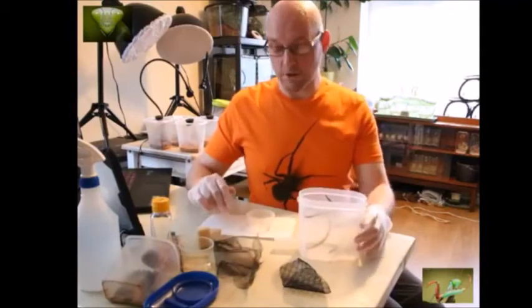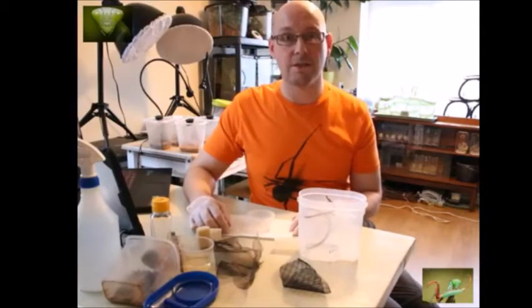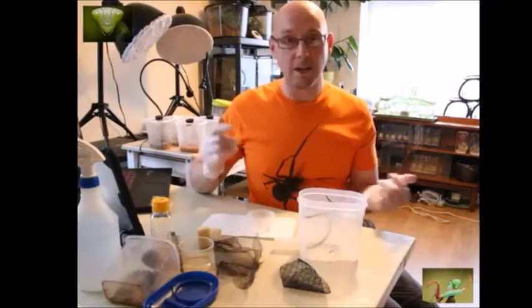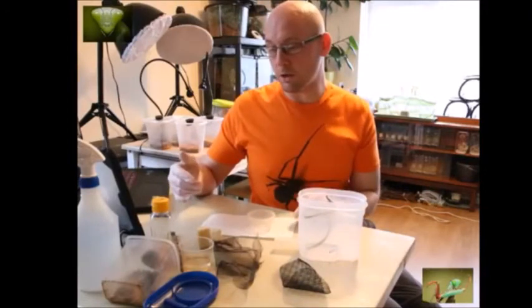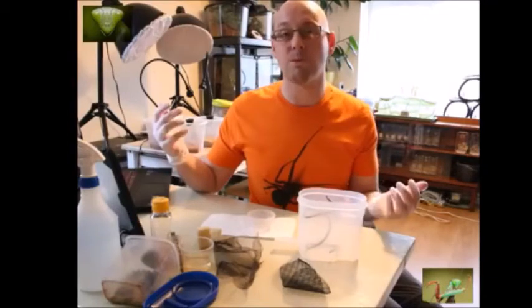So I like to gut load the flies. Basically if you're giving the flies to mantids, they've got nutritional value obviously, but if you gut load your flies then not only are you adding extra nutritional value to the flies — and therefore to your mantids — but you can also increase the lifespan of the fly, because otherwise they'll be dead within a few days.